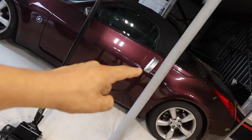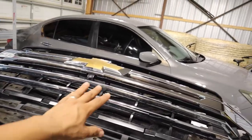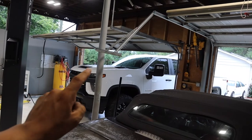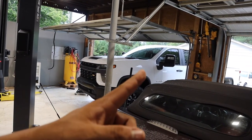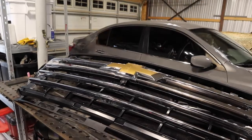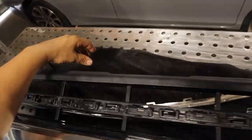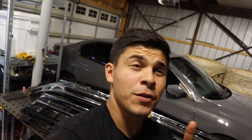Over here on the welding table we have our new front grille for the truck. We're not doing the whole package — we're going to be leaving the headlights alone, and the bumper is going to get color matched to the truck. Then we'll just have the chrome front end, which is this one. I took off this trim piece that was on here.